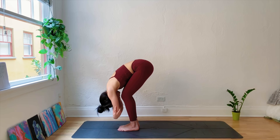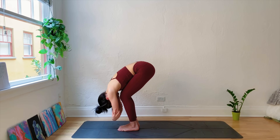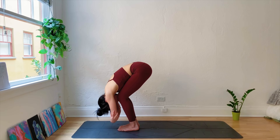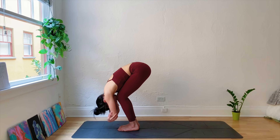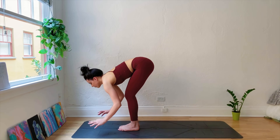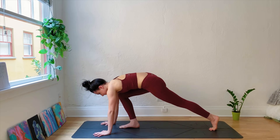Finding Ragdoll Pose — hands come to opposite elbows, shaking the head, releasing any tension in the neck. Even weight in the feet here. Take one more deep breath, then release the hands to the mat. Inhale, halfway lift. Exhale, fold.